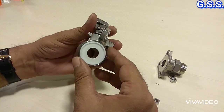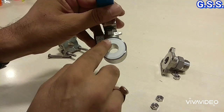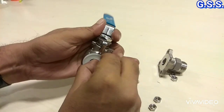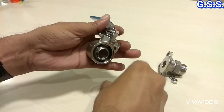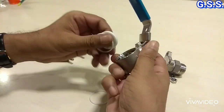Now I am opening the body seat. This side is a PTFE body seat and this side is also a white PTFE body seat. Now I am opening the body seats. This side is open and this side is also opened.